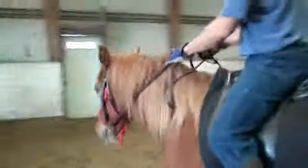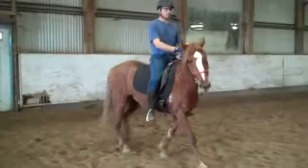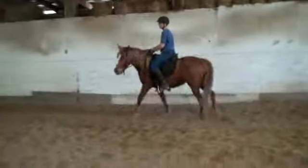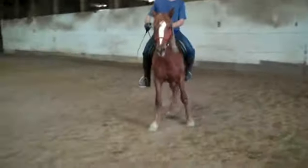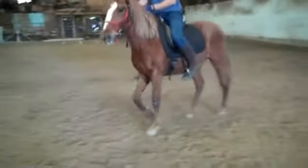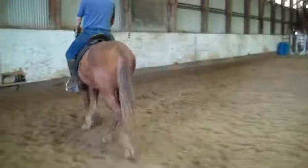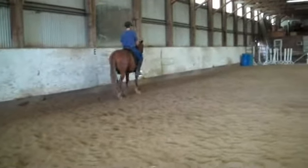There we go. Try one more time. Good girl. Nice, nice. Give me a little reward. And back to work.